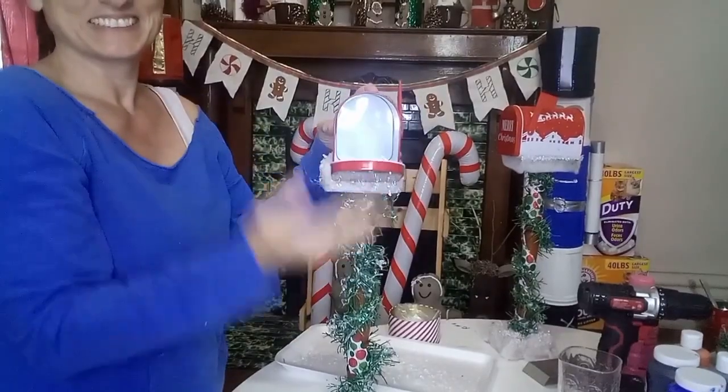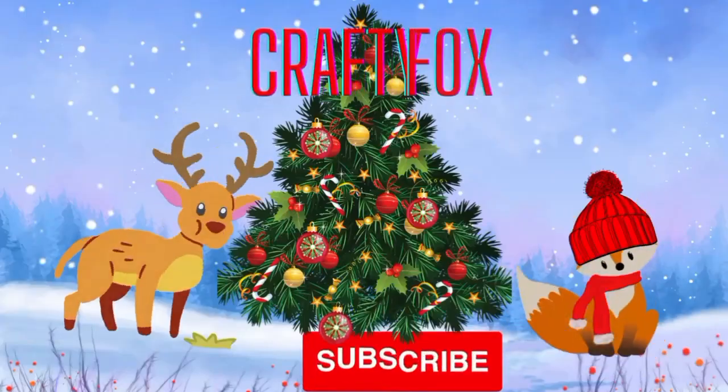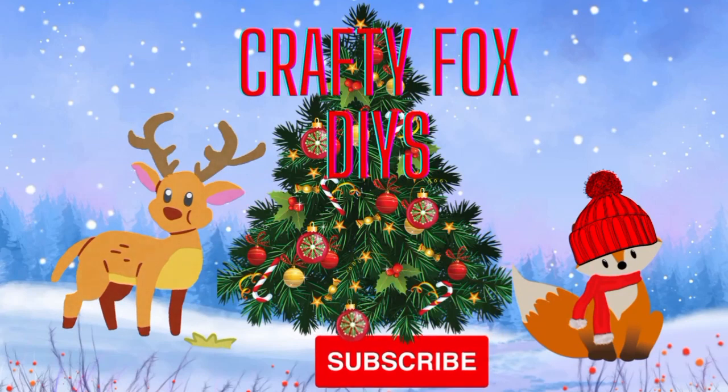There we go — a cute little Christmas mailbox! That's all for this video. Thank you for watching and I'll see you in the next one.